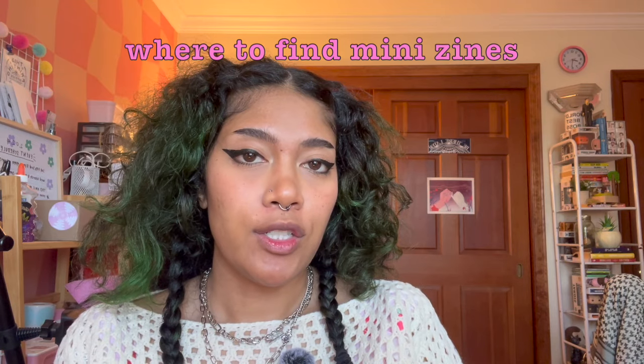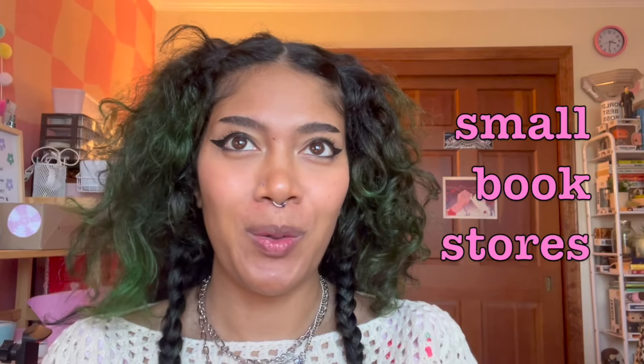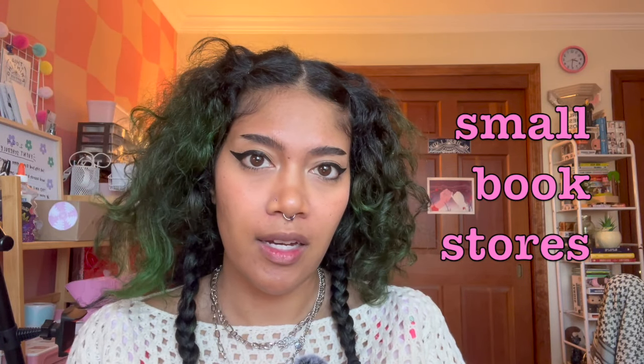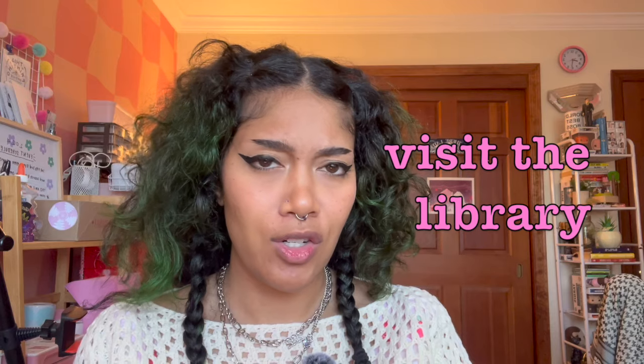If you want to find zines like this in your city, I highly suggest checking out small bookstores — not Barnes & Noble or Target. You won't find any zines there because it's all self-published. You're usually going to find them in more underground spaces: small mom-and-pop book shops, skate shops, music stores where they sell records. Also try checking out your local library — a lot of public libraries have zine centers, host zine workshops, and have zine collections you can rent from.